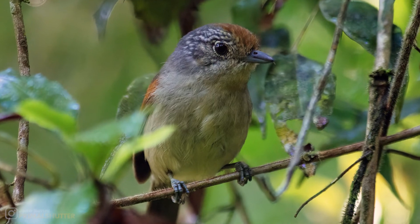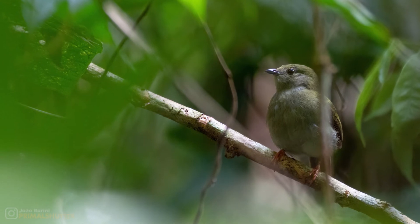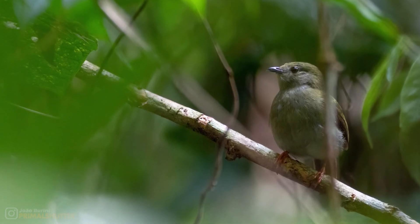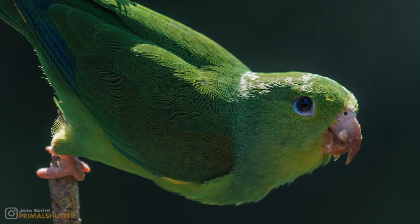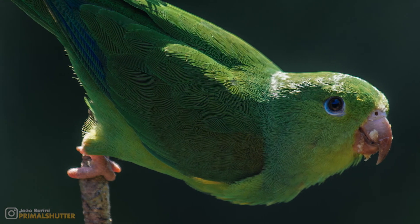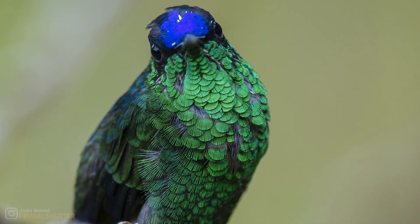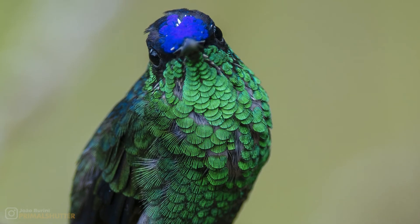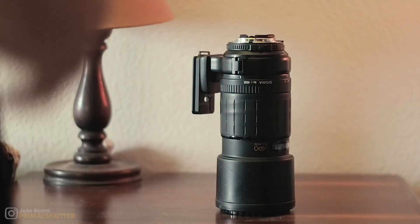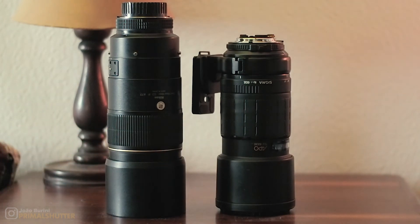Now I'm substituting it for a Nikon 300 F4 that I got for about the same price with broken autofocus. So far I can see the image quality is better — it seems on par with my Canon 70-300 — but I still like the ergonomics of the Sigma more; the focus ring is still much better to use. I'll probably make a video about the Nikon 300 when I get more experience with it, so subscribe if you want to be notified.